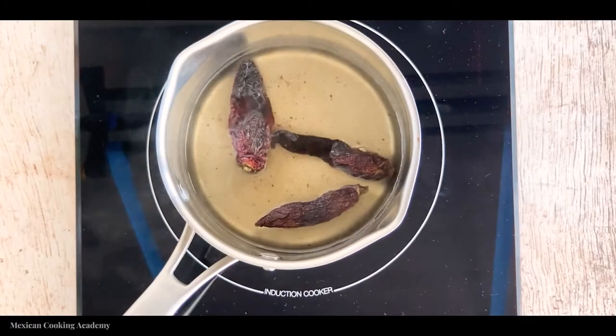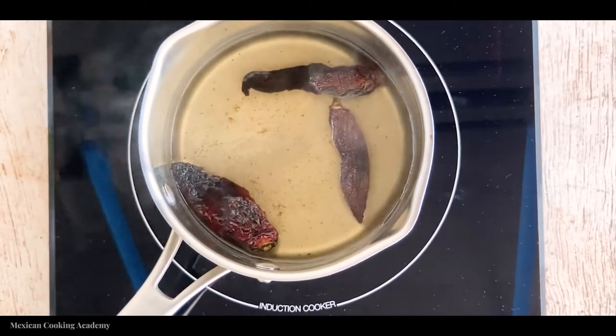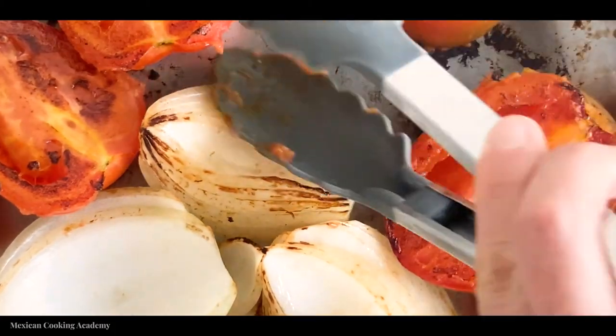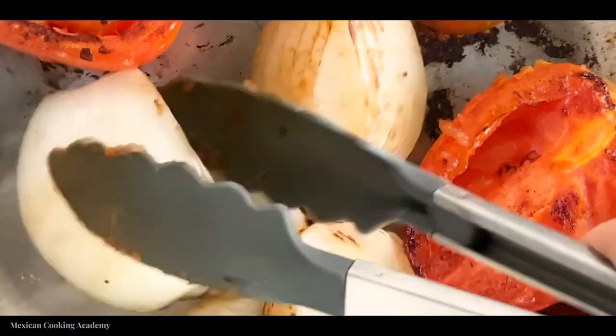Next — I forgot to turn on the camera for this step — what you want to do is bring a pot of water to a boil and add the morita chilies right into that water, letting them sit for the next 5–10 minutes while you get the rest of the ingredients ready. Meanwhile, cut the tomatoes and onions roughly in half and add them to a hot pan where they'll start to caramelize.